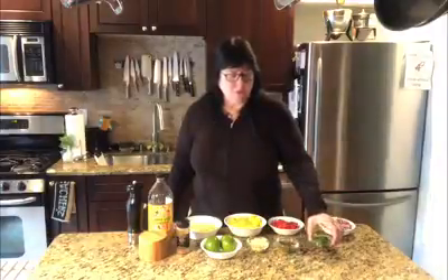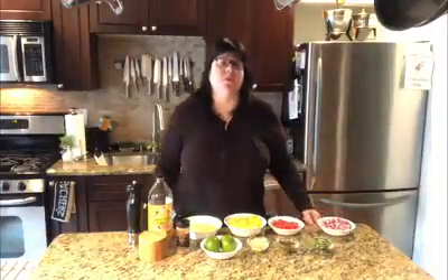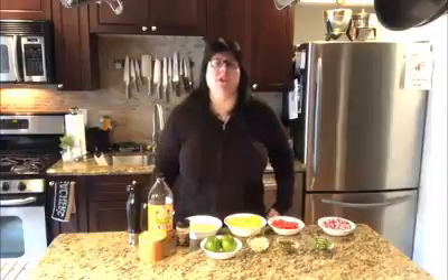You always want to wait and chop herbs as close to serving as you can because they'll start to darken and get a little less appealing. So I'll chop those at the very last minute.